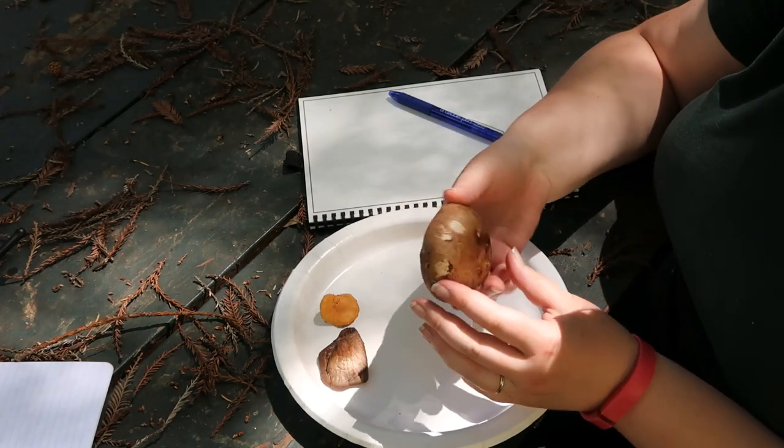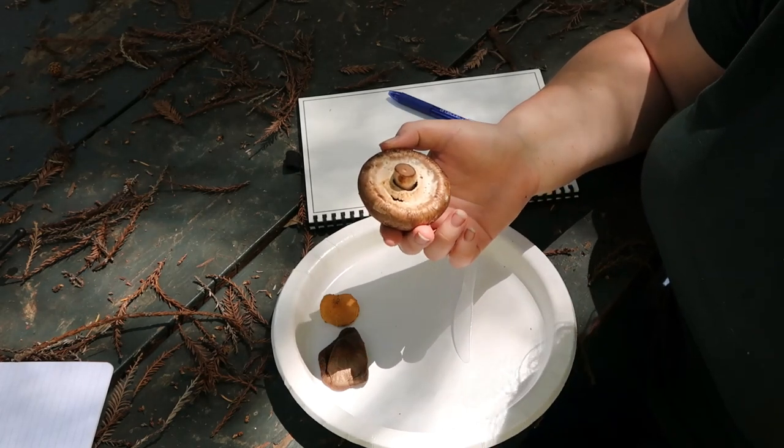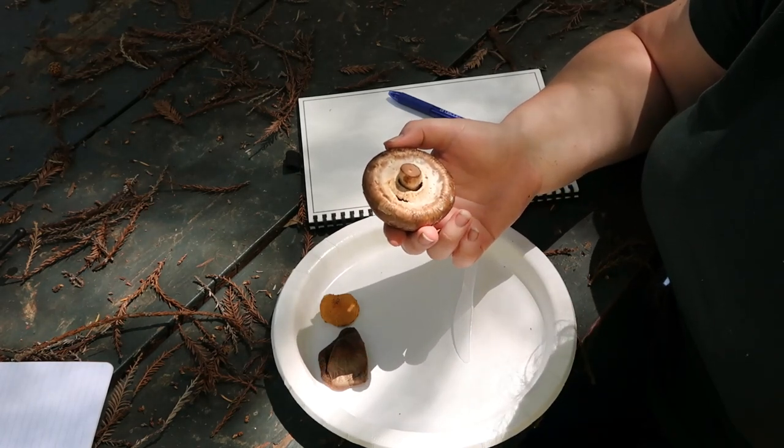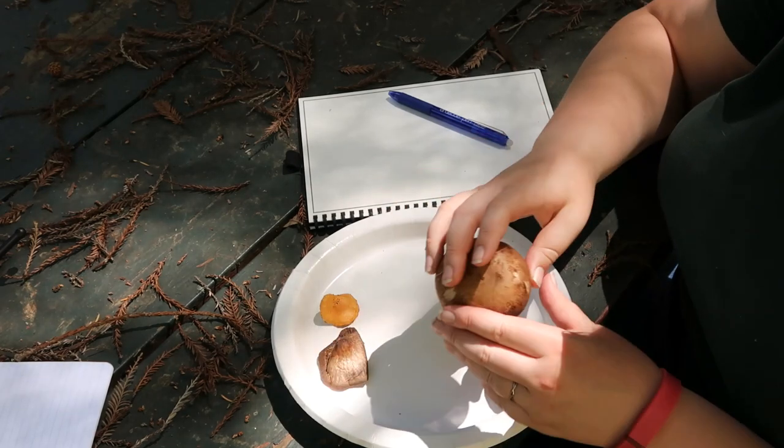The one we are going to dissect is a portobello mushroom from the grocery store. We have lots of really big mushrooms here but they're all done growing for this season, and I wanted a big mushroom to be able to show all its different parts.